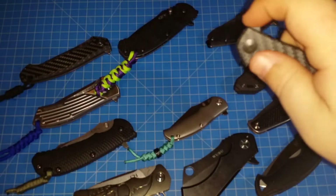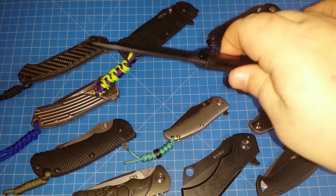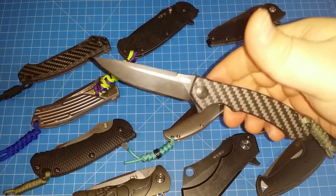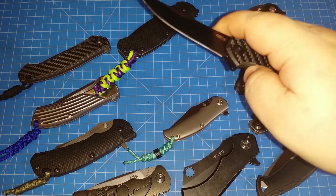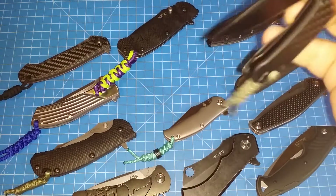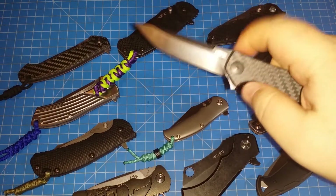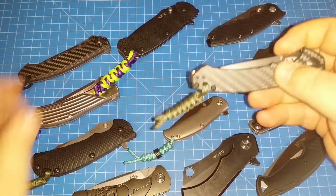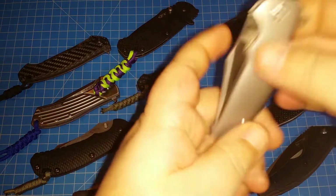Now you're getting down to that perfect EDC flipper — lightweight, flips awesome, nicely made. Carbon fiber of course you can't go wrong, but even the non-carbon fiber version is just awesome. This is the 450 — like the 452's younger cousin. This is a nice one.